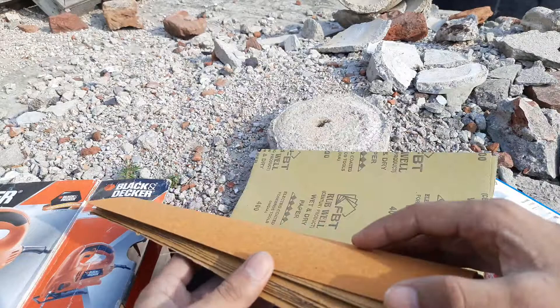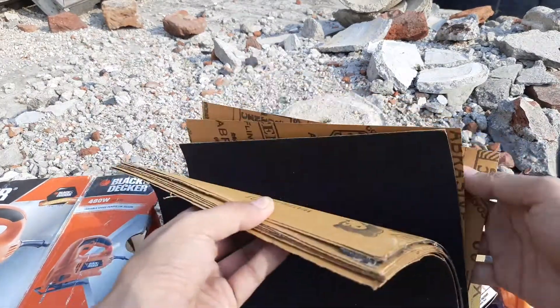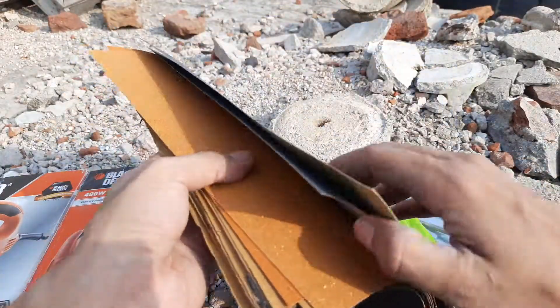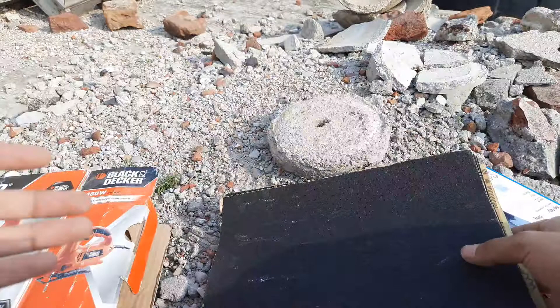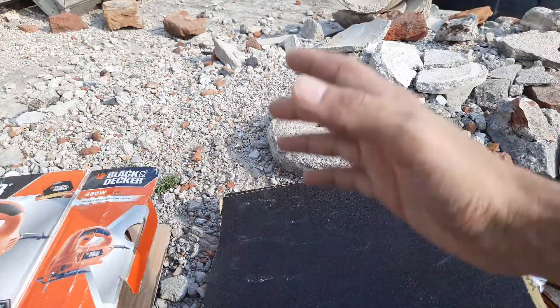Some more — these are 80 grit. And these are two sheets of 400 grit for final finishing. So this was the haul guys, nothing special, just a quick little trip to the hardware store. Hope you like it — please like, share, and subscribe.